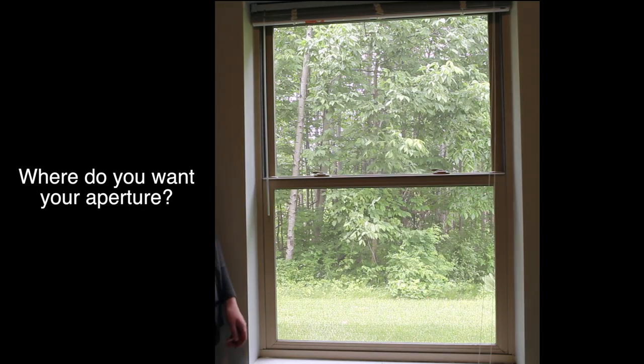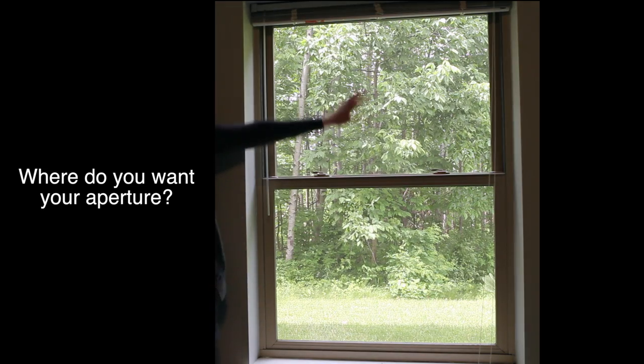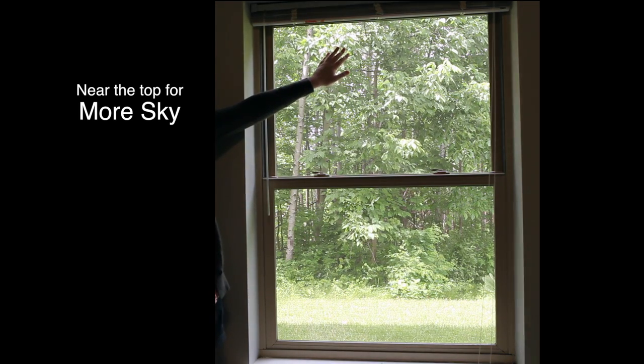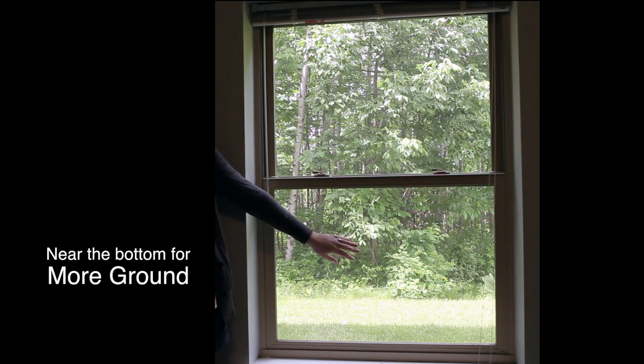Next, determine which part of the window you want your aperture to be placed. If you want more sky in your image, place the aperture closer to the top of the window. If you want more ground in your image, place the aperture near the bottom of the window.